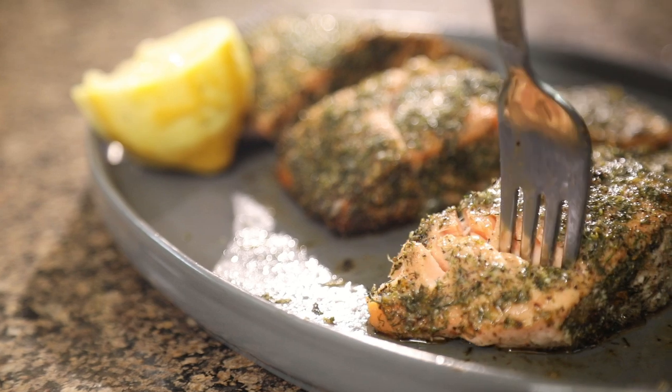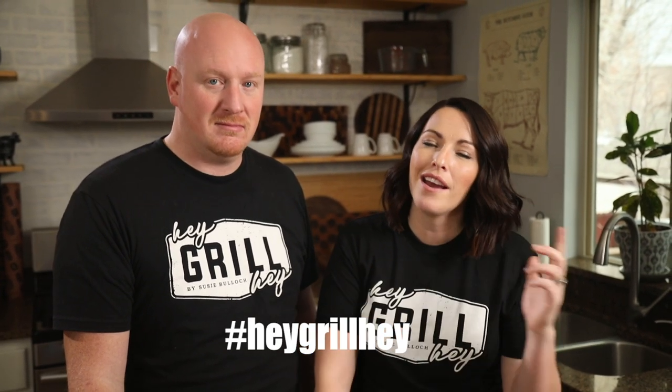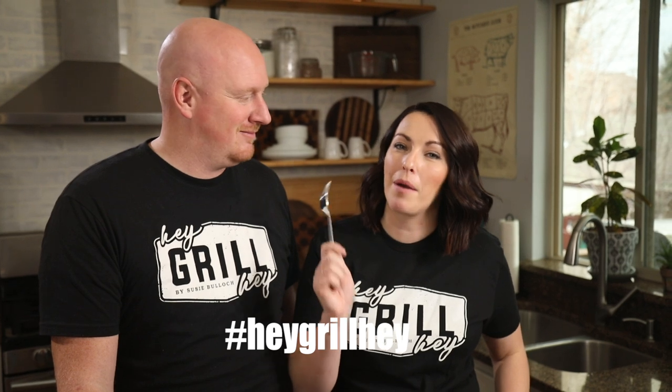Todd and I are gonna polish off the rest of these salmon fillets. We hope you guys make this recipe at home — if you do, leave a comment and let us know how it turned out, or even better, snap a photo, post it online, and use the hashtag Hey Grill Hey so Todd and I can check it out and cheer you on on your way to becoming a backyard barbecue hero. See you next time!